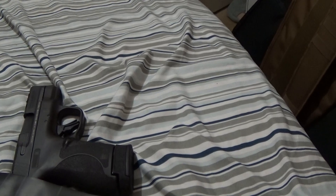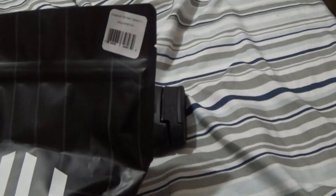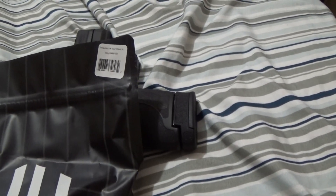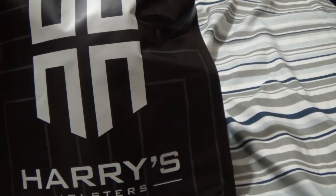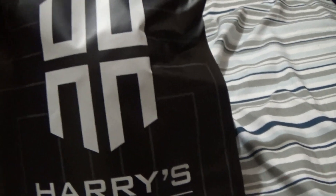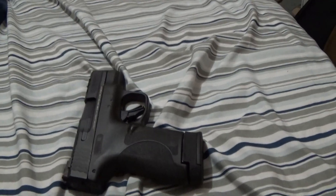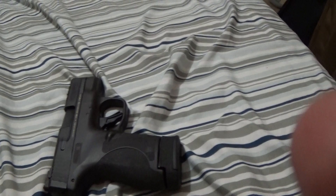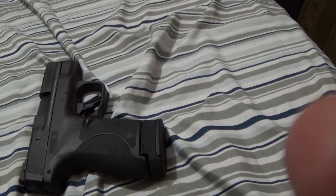I've never had problems with my Harry's Holster, especially with my G3C, my G3, and my Contender that I've done videos on. So let's take a look at this and see how it goes. Opening — nicely packaged, of course.